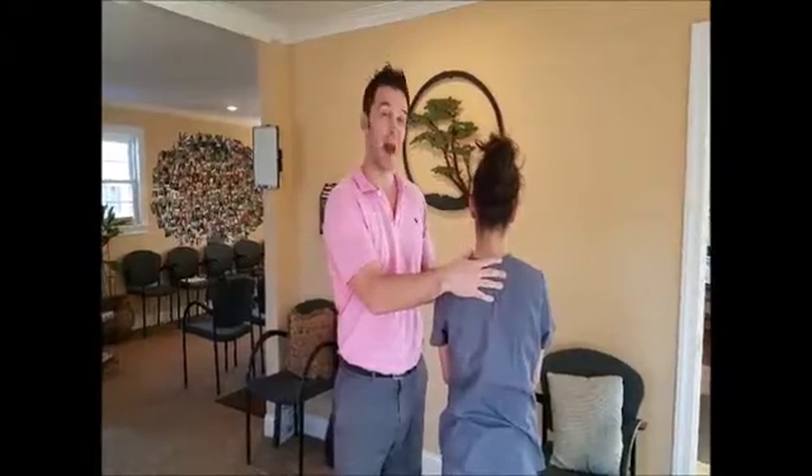So again, this is Adam's sign checking for thoracoscoliosis. Until next health tip, this is Dr. Rob with MSKid Chiropractic.